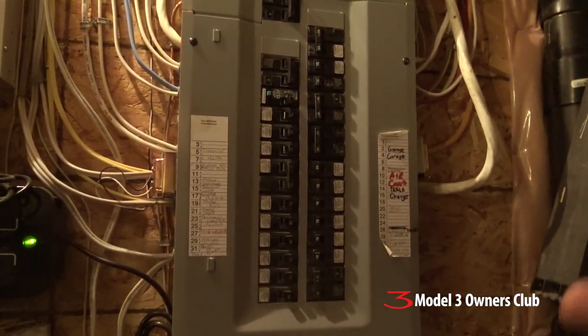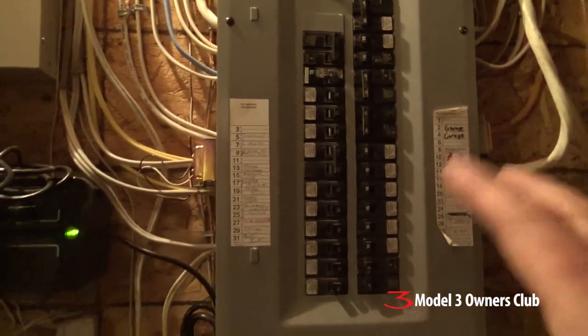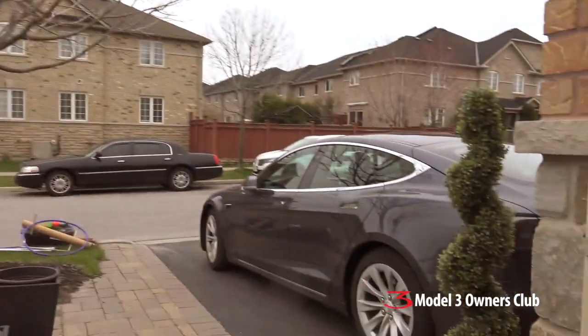That's kind of a quick overview. There were no real challenges at the electrical panel side — most of the difficulty was really mounting the unit on the outside. My buddy Nick just came over with his Model S and we're going to give this a go.